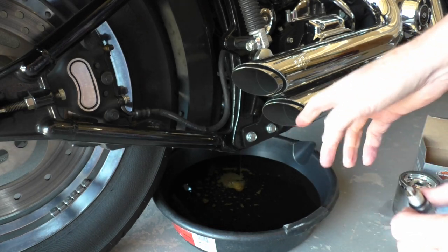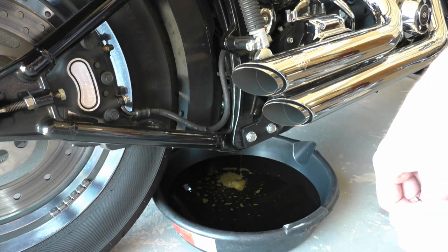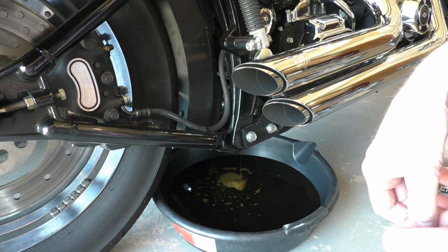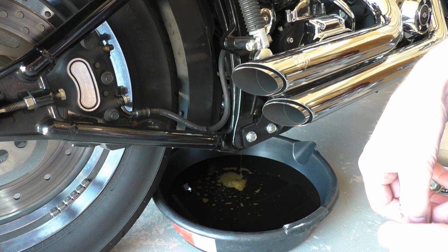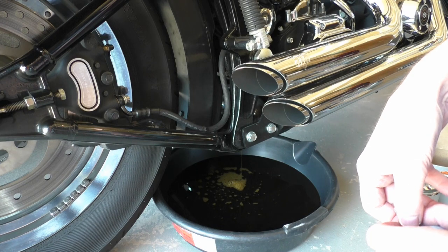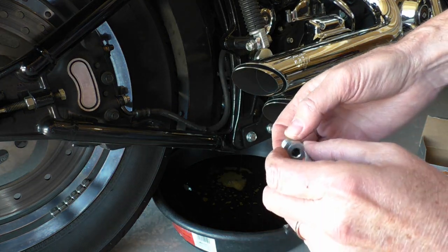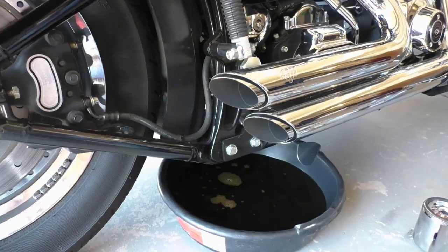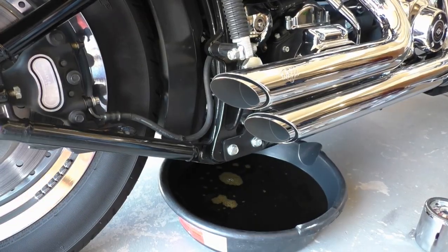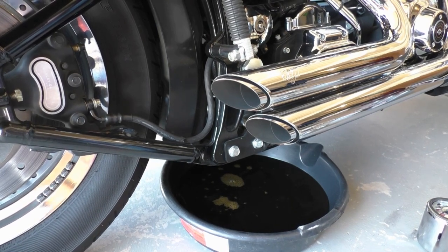You'll notice I don't have a stand — it's much more convenient to have a stand when you're draining the oil, but you can do it without one. What I do is, for the last little drips, I sit on the bike and stand it upright and let it finish dripping before I put the plug back in. I just finished letting it finish draining, and I put the drain plug back in and torqued it.